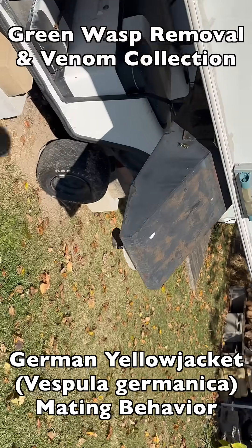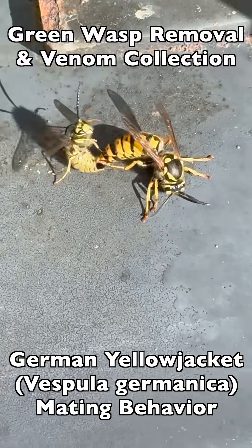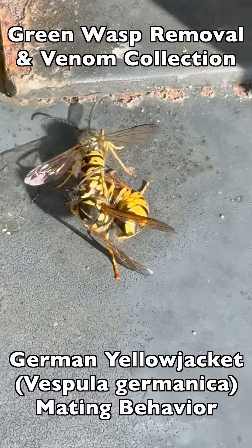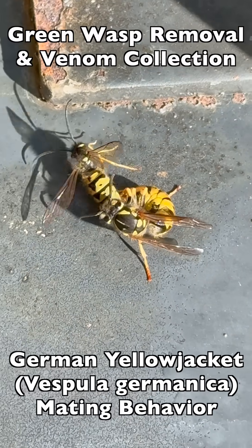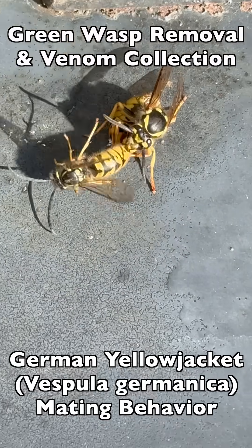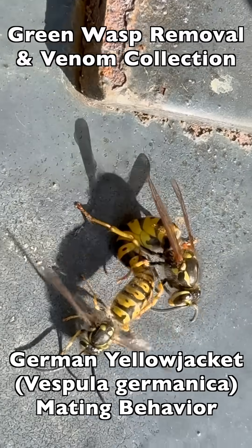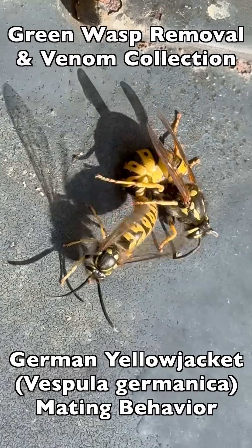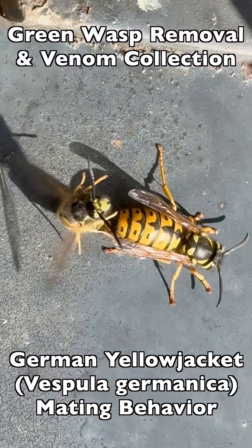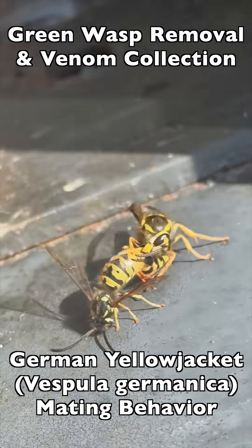Here's another couple mating at a camper that had a nest inside the trailer hitch that we were removing for a client. We came in late during this film clip, so the queen is just about done — she's trying to disengage by twisting her body away from the male, and is kind of nipping at his abdomen with her mandibles. But the male's not quite done yet, so he hangs on, and they keep engaging until the female starts to nip again and tries to twist away.